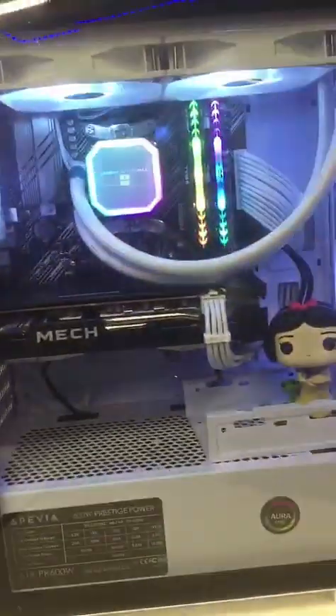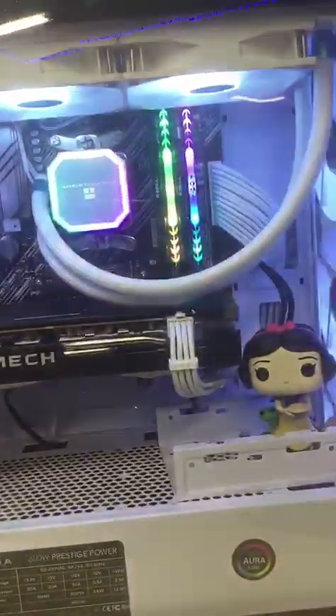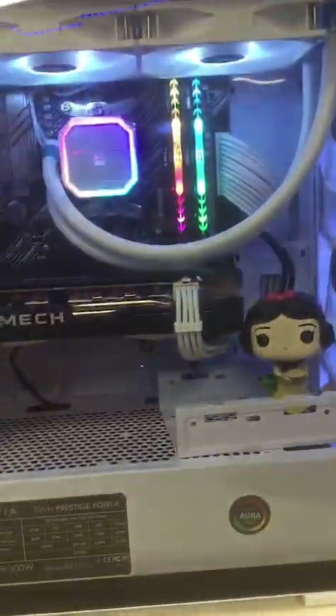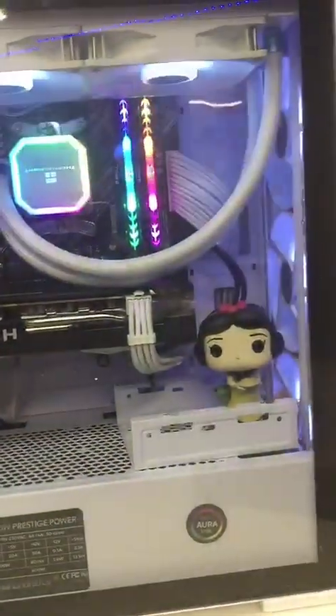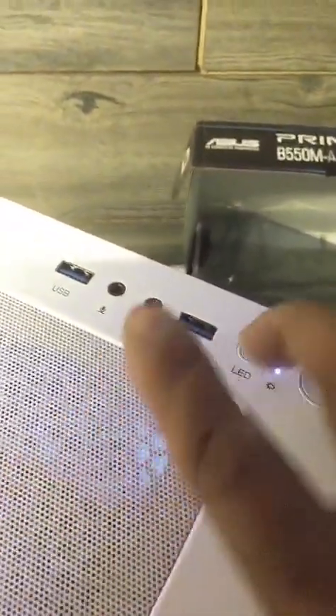I got my power supply right there, 80 watts. And the motherboard inside here is the B550 — the Asus Prime B550M Wi-Fi ATS motherboard. The whole case is a Bitfinix Nova case. You got Wi-Fi, all your buttons, LED, USB, USB 3. The case comes with two front fans and one back fan.